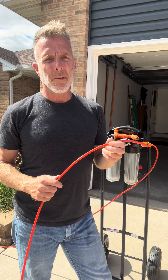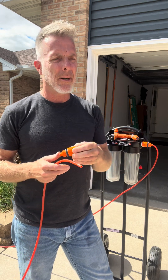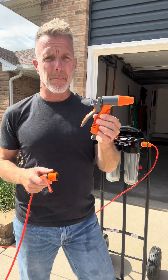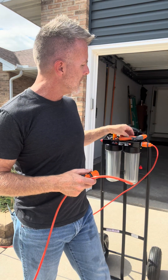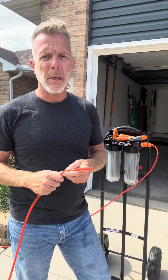Now with whatever section of tubing you have left, we're just going to attach the last two quick connect connectors on there, then attach the misting nozzle onto one end of that, connect it to the filtered port, and this unit will be ready for use.